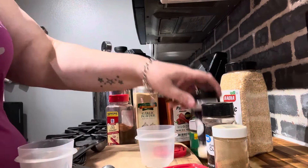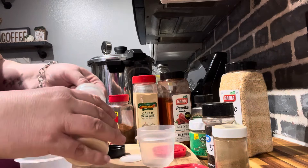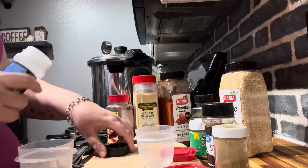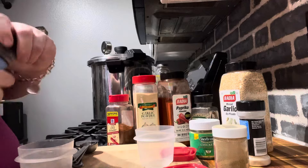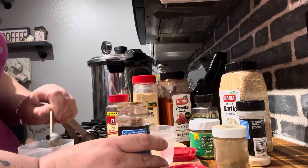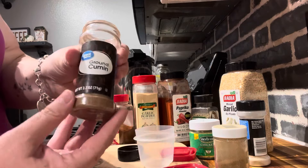We've got some granulated onion. We're also gonna put actual onions in there because it's fajitas and I love onions and bell peppers. These will last on your shelf for years. I love cumin so I'm gonna go with two teaspoons of ground cumin.